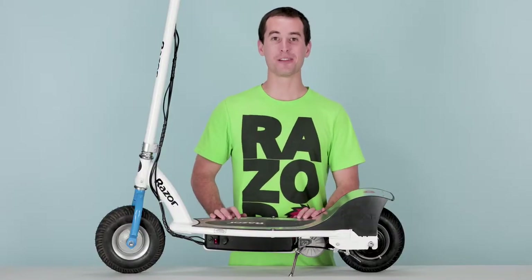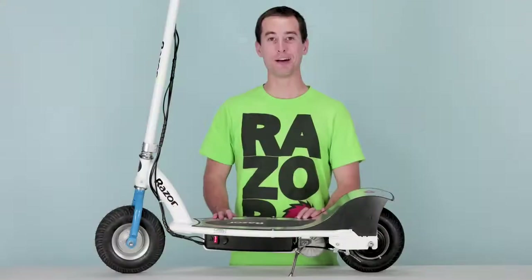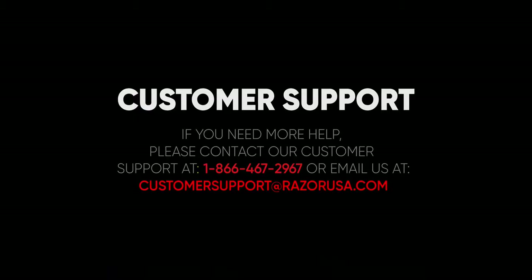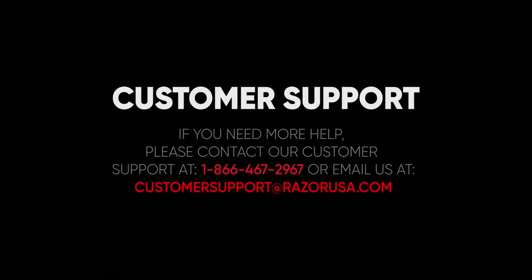Now turn on the power and make sure everything works. I hope you found this video helpful and informative. But if you are still having any troubles or complications, please feel free to visit the customer support section on Razer.com.